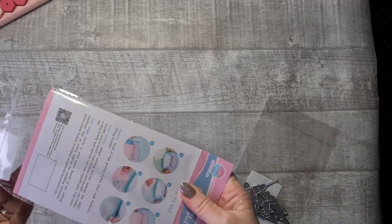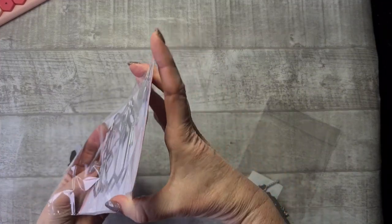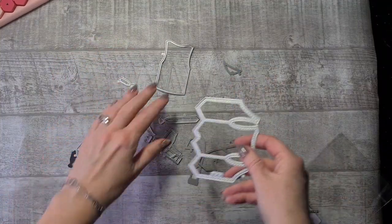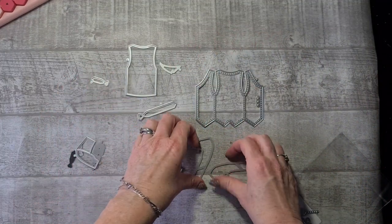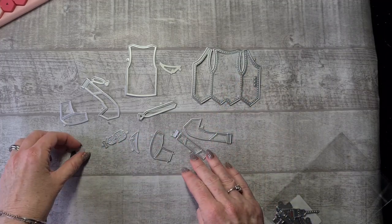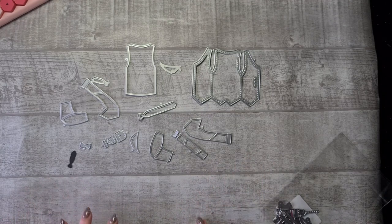What I also received from them were two die sets that I wanted to make manly cards with. I detached them from each other. This was the first set I received that I really liked — it's a die set with which you can make sweaters, suits, etc. So men's clothing. I really liked it.